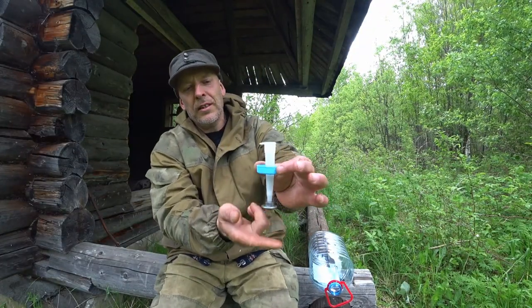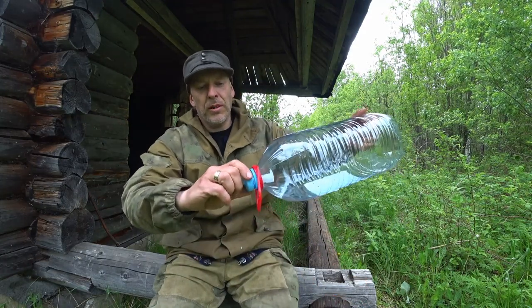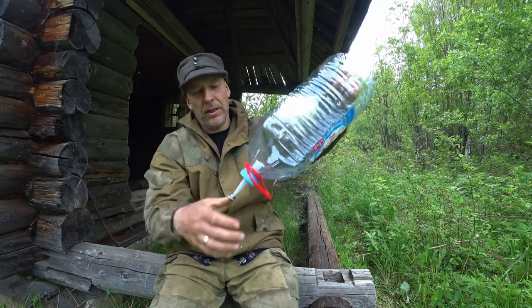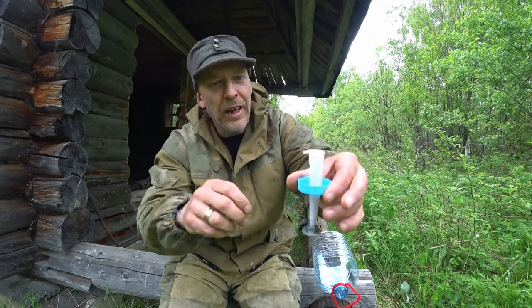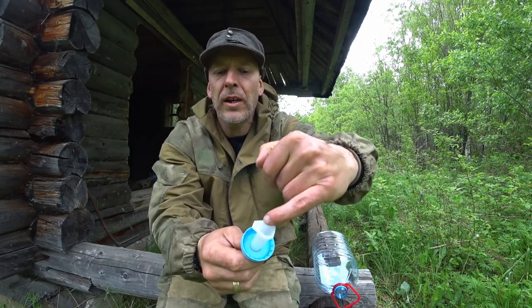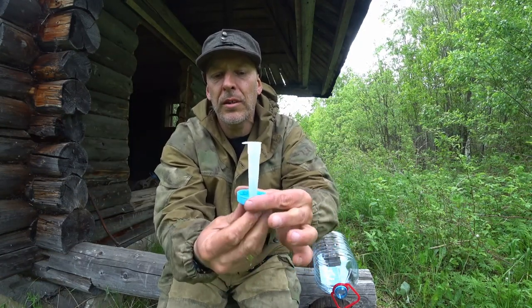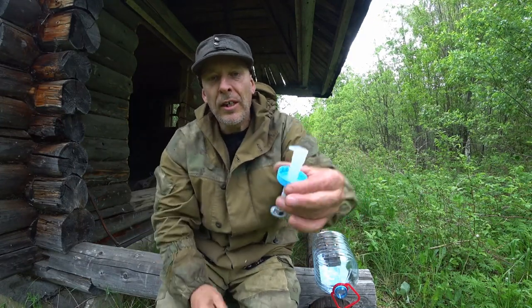Alright guys, so what we have is the little device here — it can be screwed onto the bottle like this. The weight of the metal and the water, which will apply some pressure on the inside of this tube, should seal the little gap off. Let's mount it and see how it goes.